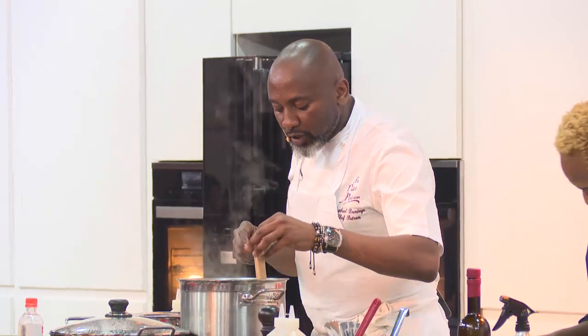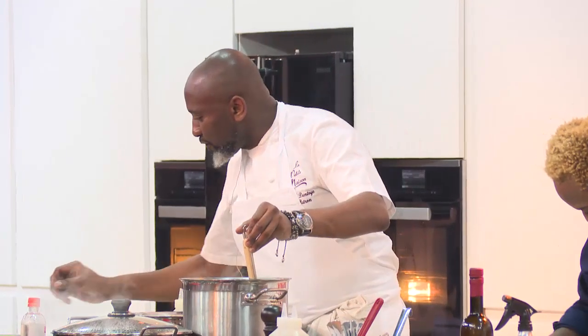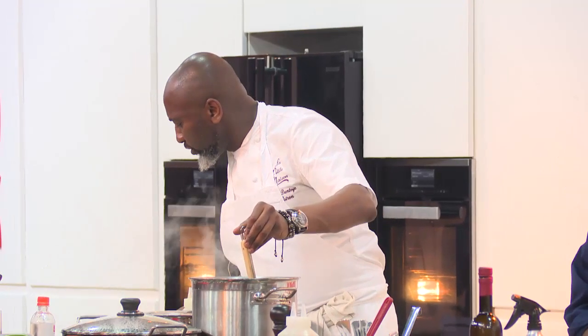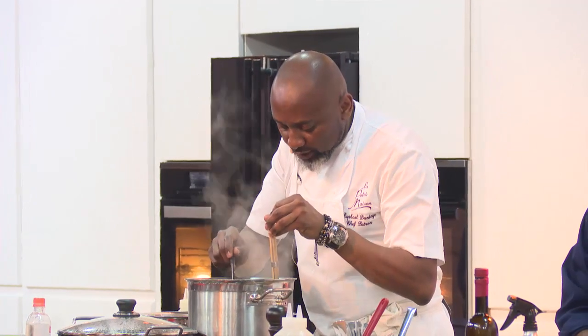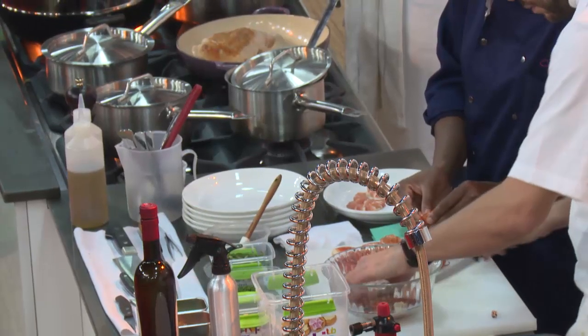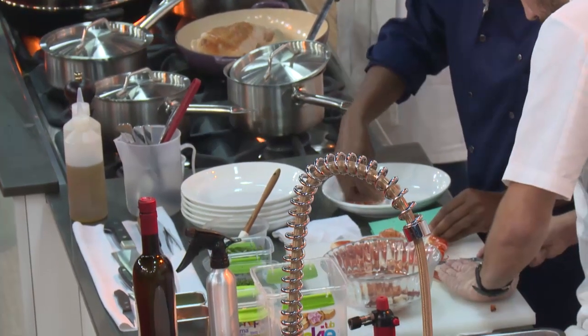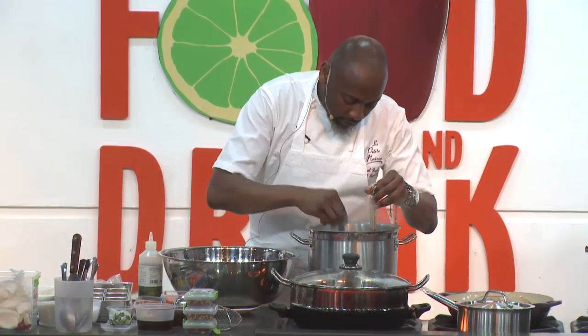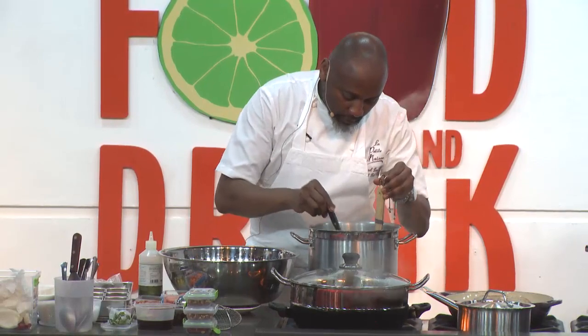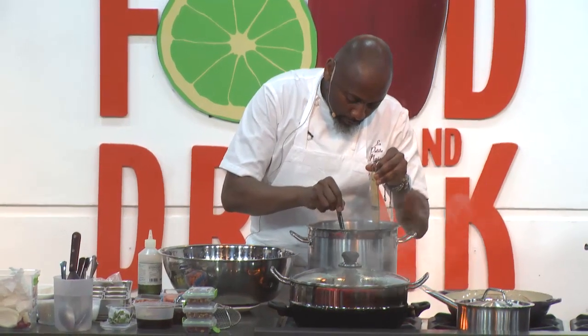I have some confit shallots that have been cooked for over two hours with salt, tarragon, and olive oil until really soft. That's about it — it's ready.